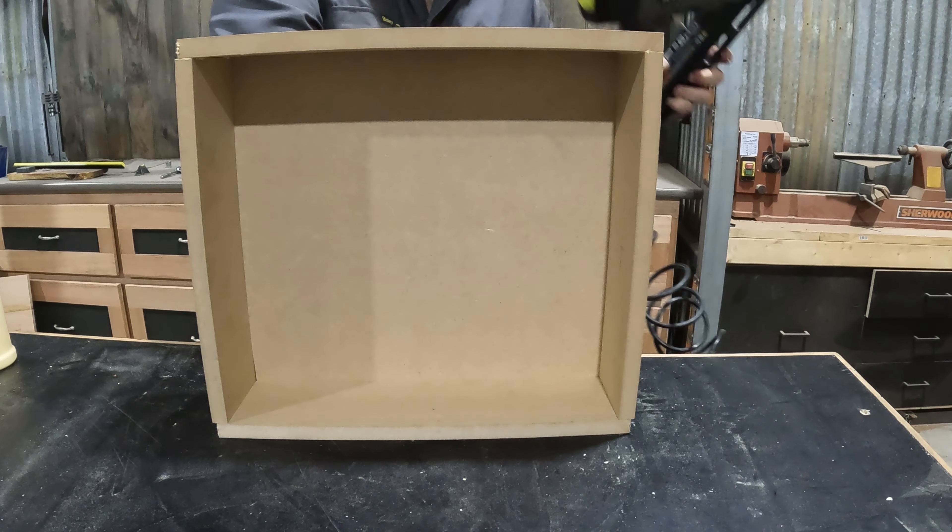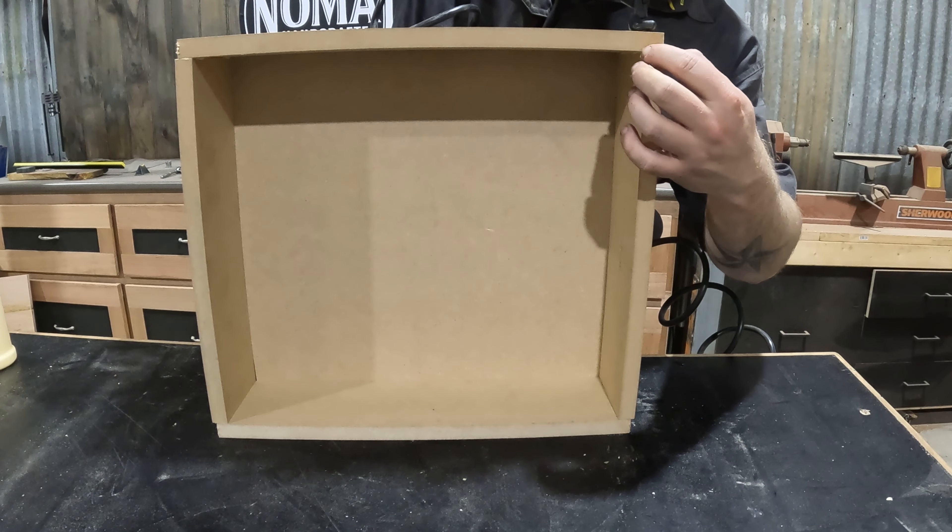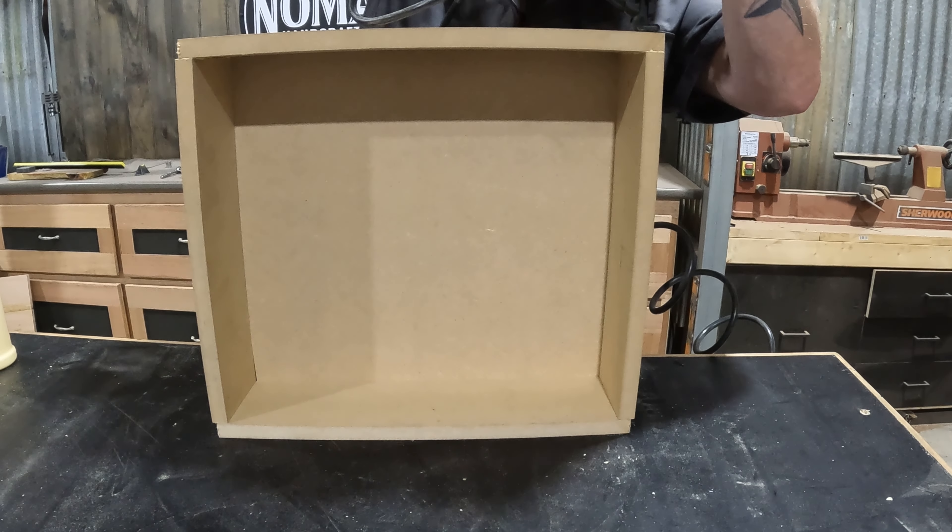Then all we need to do is cut our bottom panels to size, pop a small dab of glue on the edges, and some brad nails to hold everything together.